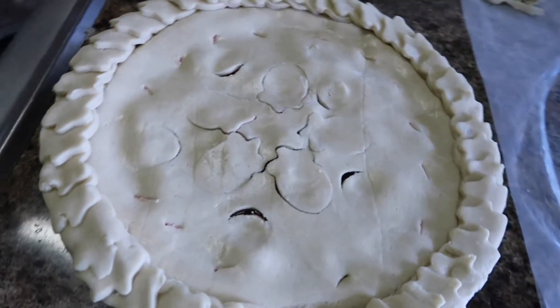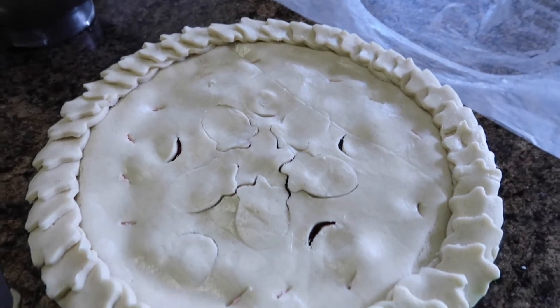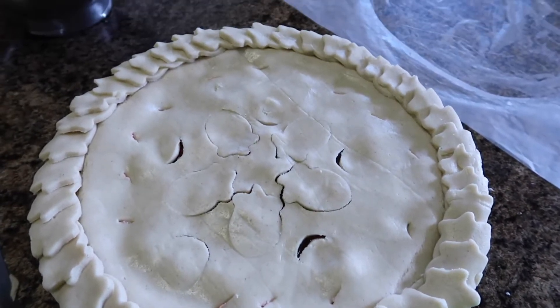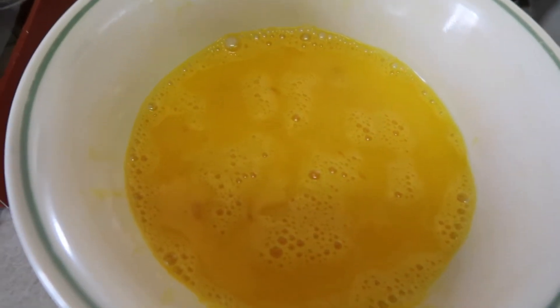Once you have the top on your pie, you are going to put it in the oven at 350°F for about half an hour, checking on it all the time. When it's gotten to the halfway mark of cooking, I'm taking an egg wash and brushing it on top of the pie.